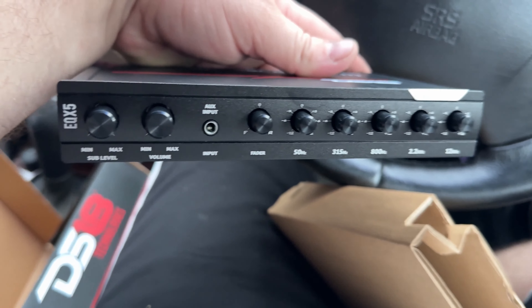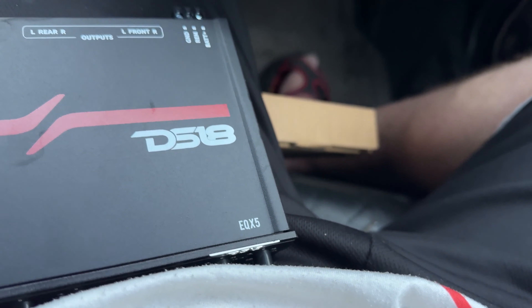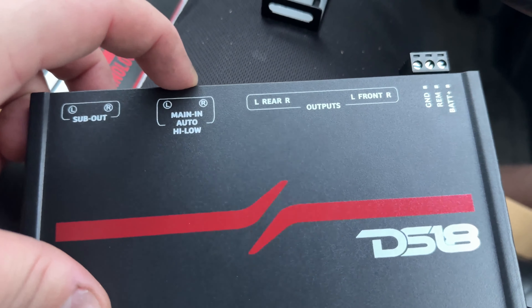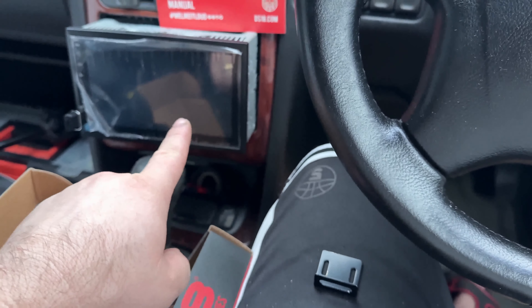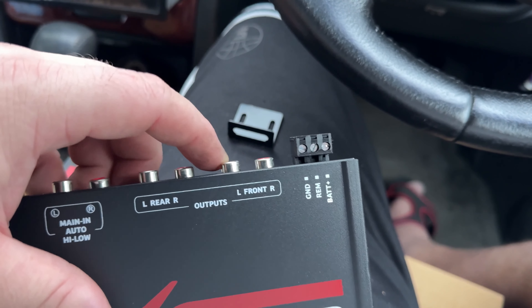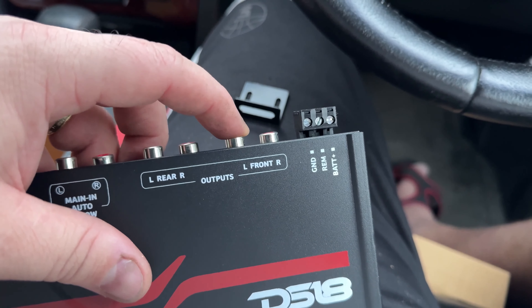Very good quality build. We'll have sub-out, this is the entrance — the input. And then we have rear right and left, and front right and left. I'm going to use these two channels for them.